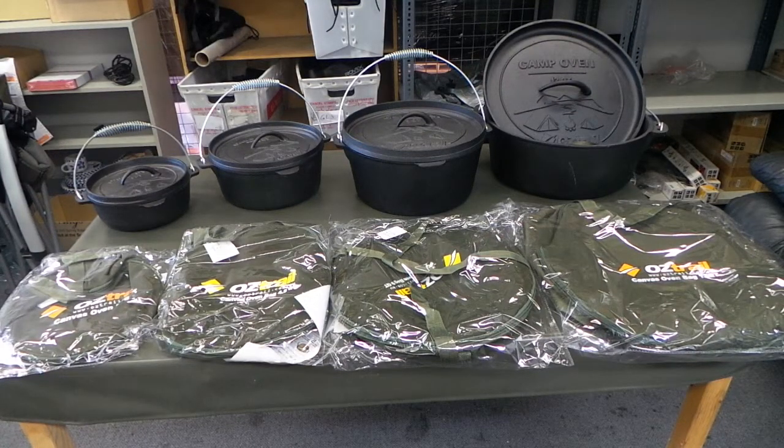Hey guys, today I'd like to talk about the OZTRA Dutch Oven. Now OZTRA has four sizes: the two quart, four and a half, nine, and the twelve quart.